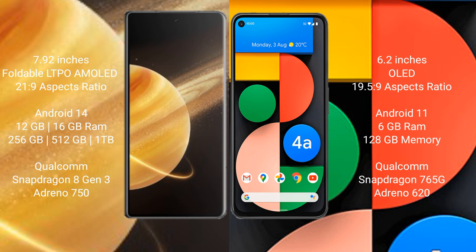Honor Magic V3 comes with 12GB or 16GB RAM and 256GB, 512GB, or 1TB internal storage, powered by the Snapdragon 8 Gen 3 processor and Adreno 750 GPU. Google Pixel 4A comes with 6GB RAM and 128GB internal storage, powered by the Snapdragon 730G processor and Adreno 618 GPU.